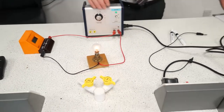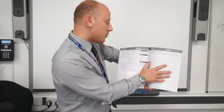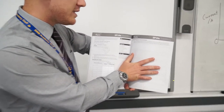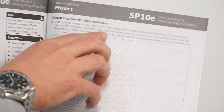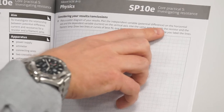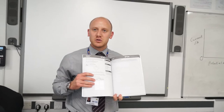Once you've collected your results, switch your power pack off and turn your attention to your graph. The task says to plot a scatter diagram of your results — plot the independent variable, which is potential difference, on the horizontal axis, and the dependent variable, which is current, on the vertical axis. Use the same axes for both the resistor and the filament lamp and draw two lines or curves of best fit. I'll go through an example of how to plot this on the board.